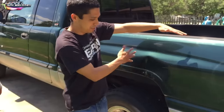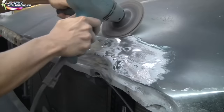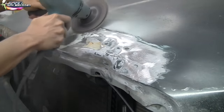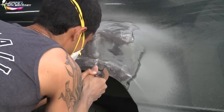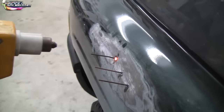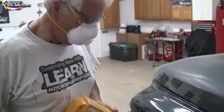Before doing any real body work, you want to grind down all the damaged areas. This way you can do your spot welding, pull out the dents, and do your filler and all of that. Main thing: clean the area that has to be body worked with a grinder. Now we're doing a little bit of spot welding right here.